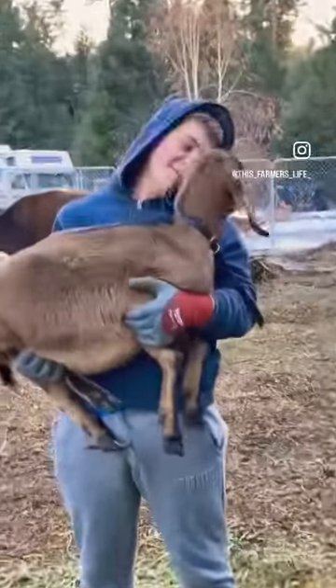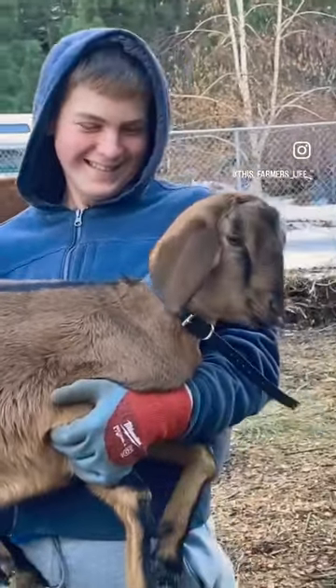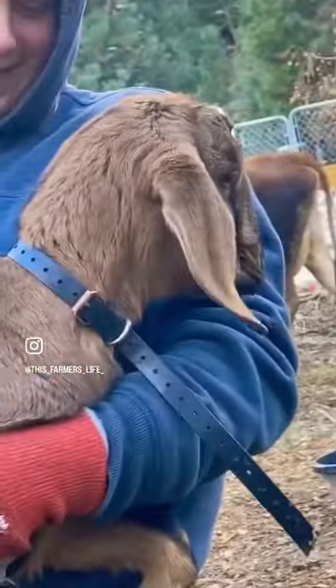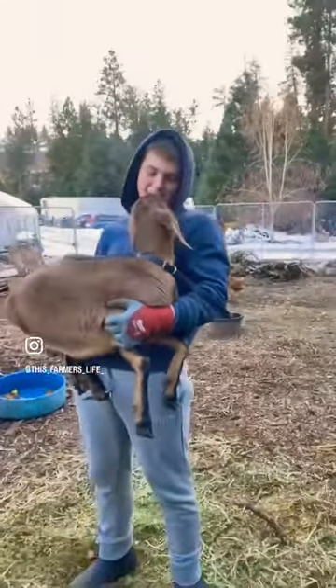Congratulations. You've now picked up a goat. Next, we're gonna pick up a cow.